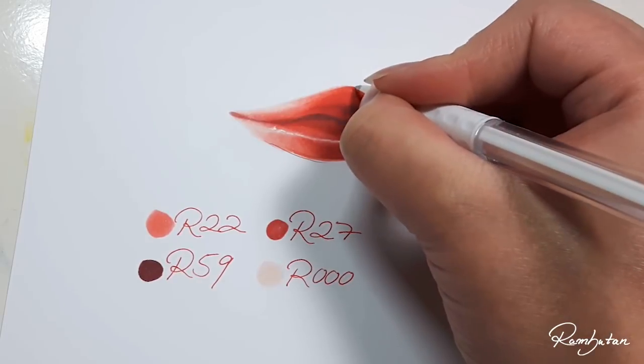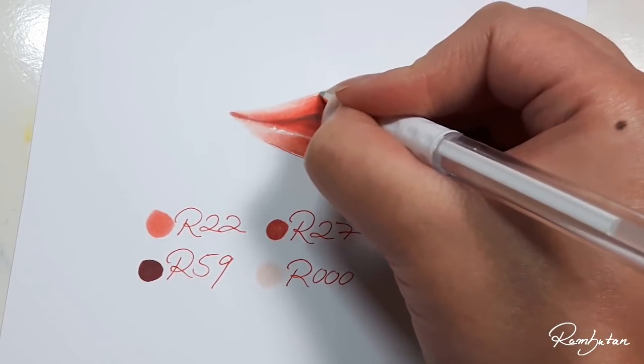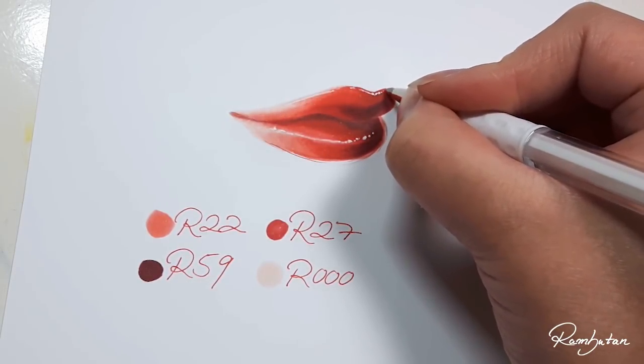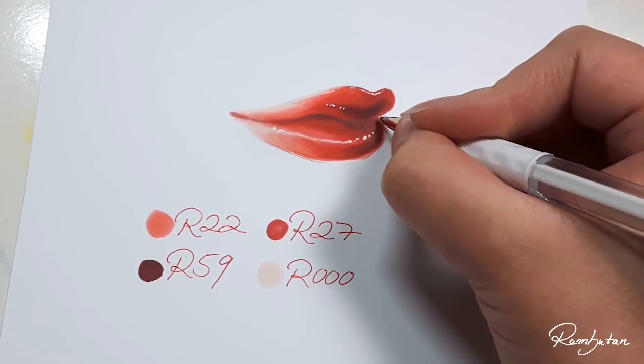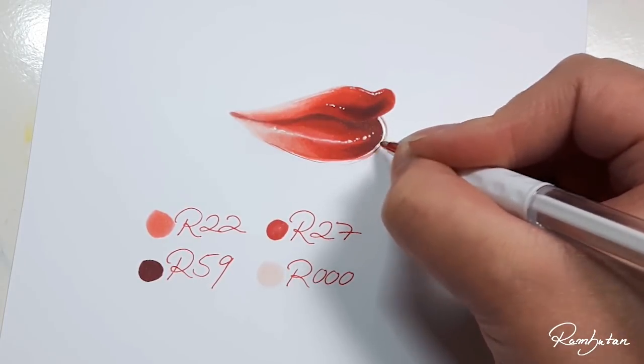Except if you want to create glossy lips — then I would recommend working with a lot of different shades, gradations, light sources, and highlights that follow the shape of the lips to make it look more realistic. But that could be a topic for another future tutorial.